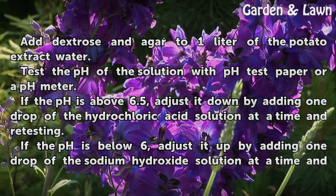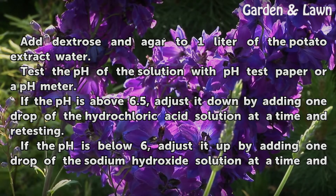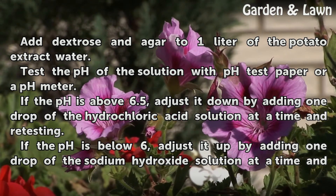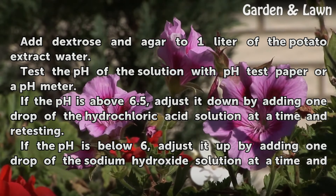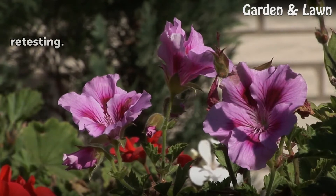Add dextrose and agar to one liter of the potato extract water. Test the pH of the solution with pH test paper or a pH meter. If the pH is above 6.5, adjust it down by adding one drop of hydrochloric acid solution at a time and retesting. If the pH is below 6, adjust it up by adding one drop of the sodium hydroxide solution at a time and retesting.